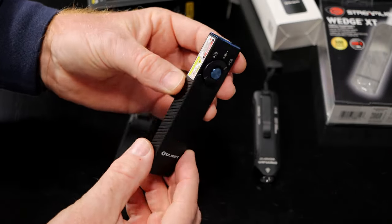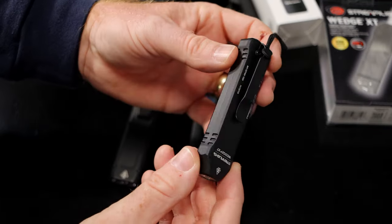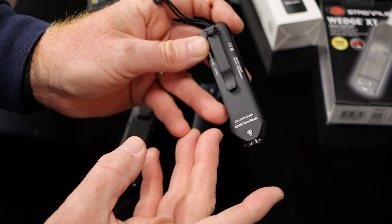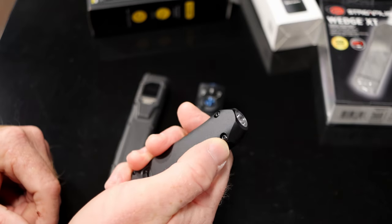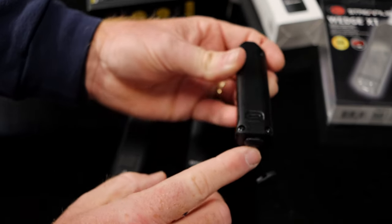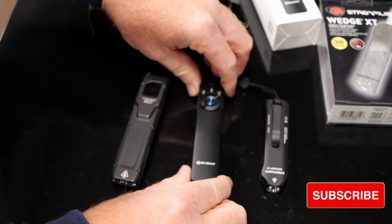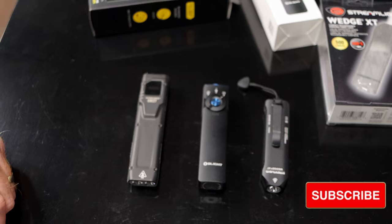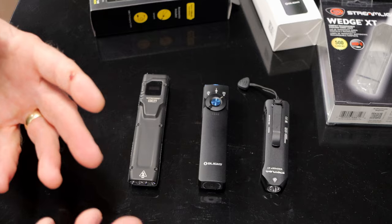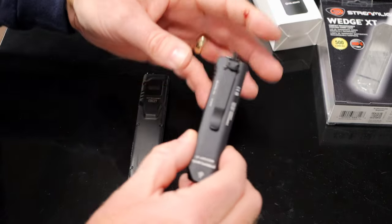They're kind of designed after a pocket knife. All of them have belt clips on them as you see. This is the newest version of the Wedge — the original Wedge is a little bit longer and has a flip button that turns it on and off, while this one has the button on the tail piece. They're all relatively close in price, but each one has completely different functions and features. So we'll start out with the Wedge XT.